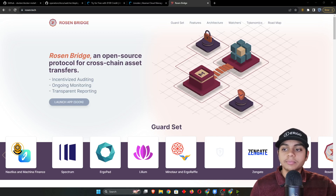Hey guys, MGPy here from Lilium. Today I'll be showing you how to deploy a watcher for Rosenbridge on Linode. Linode is a VPS service provider, meaning they provide servers on the cloud. This is a good option if you don't want to run a watcher on your local system or PC, because you always have to have it on.